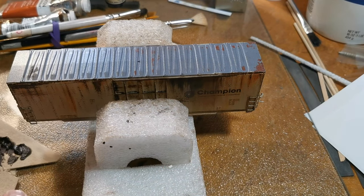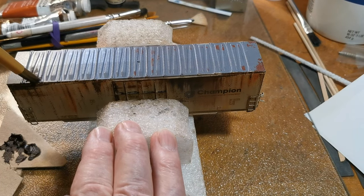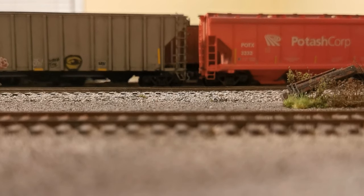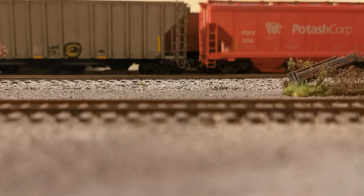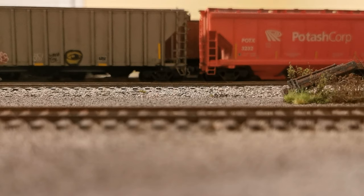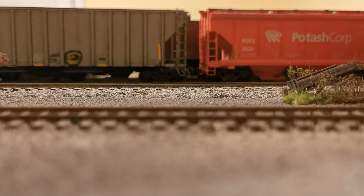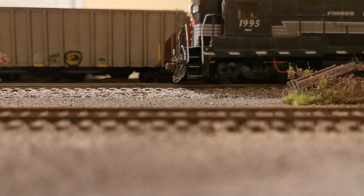I've done the wheels, trucks, and couplers in another video so I'll spare you that. I hope this inspires you to weather a boxcar. It takes time but it's worth it. And this is just my way — you'll find your own way. This car looks good on my Finger Lakes Railway layout, and I'm sure nobody else has one just like it. Thanks for watching. Subscribe if you want to, I'd appreciate it. I'll see you all next time.